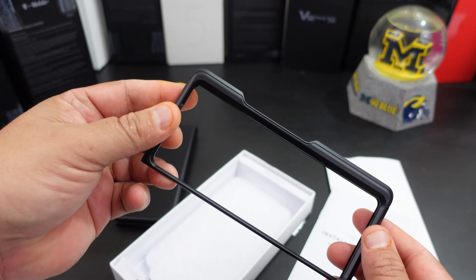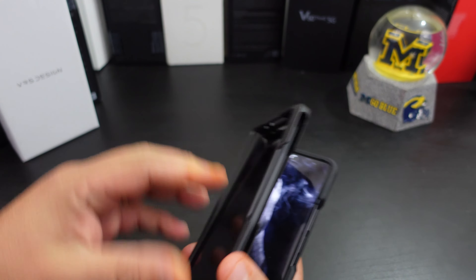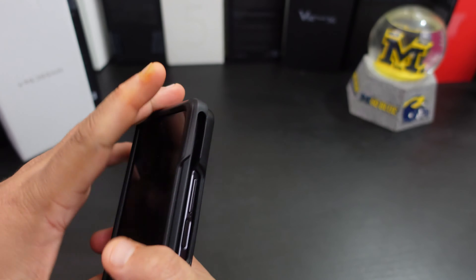Let's put the back on — nice and snug — and make sure the phone is in there good. This one does not have adhesive, so this thing will move a little bit.